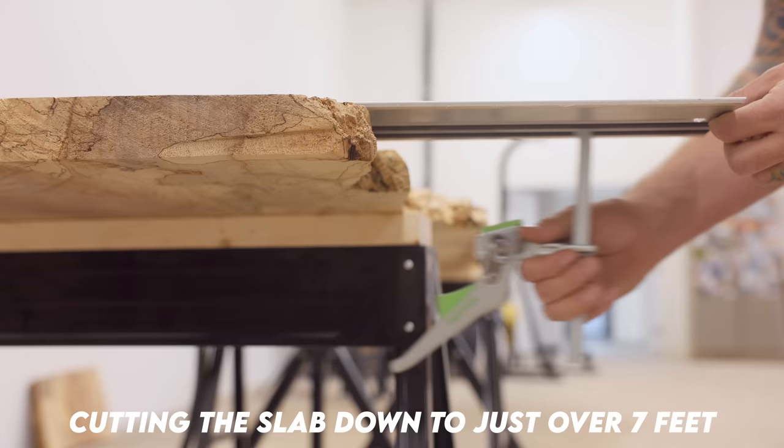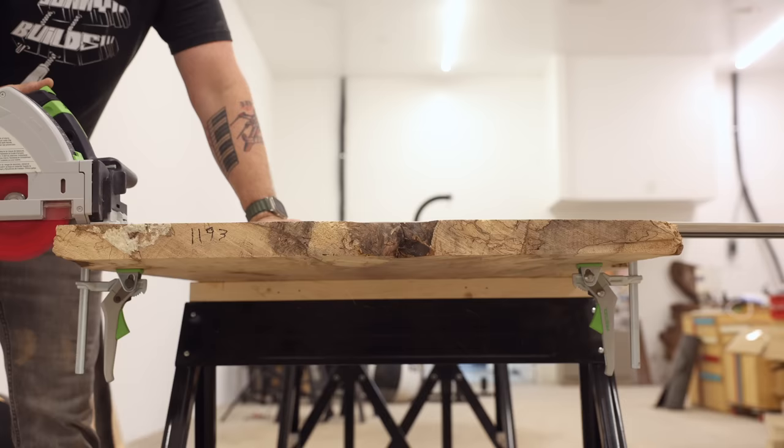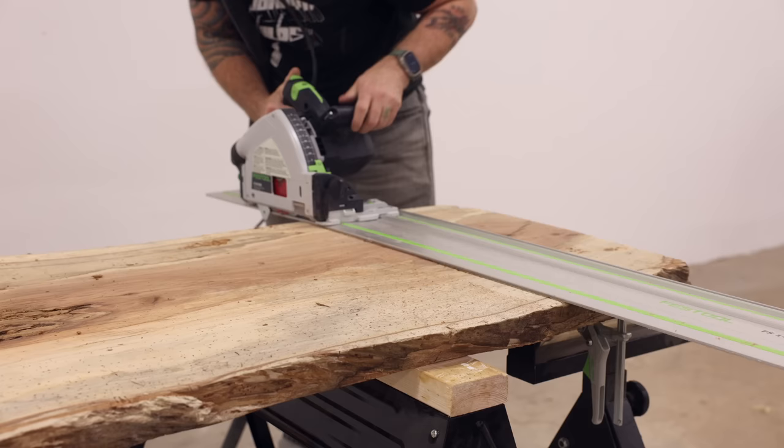To stop the process, typically the wood is dried in a kiln, which kills the fungus and stops the breakdown of the wood fibers. As you can see, this slab is essentially beyond saving at this point.